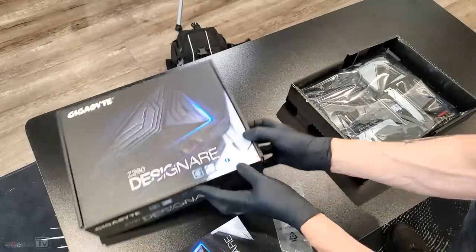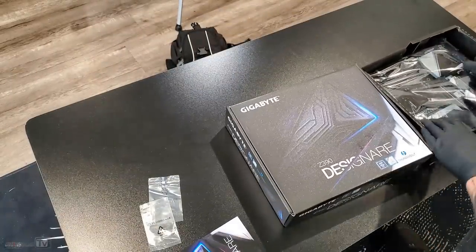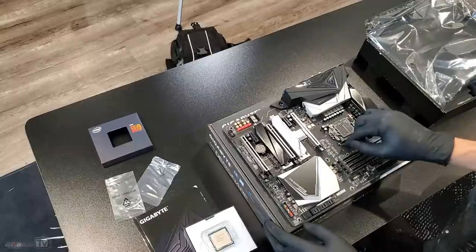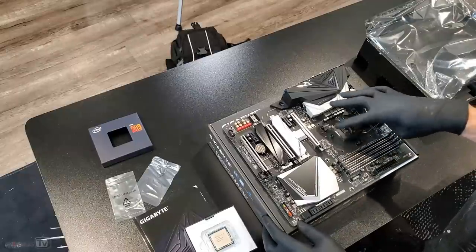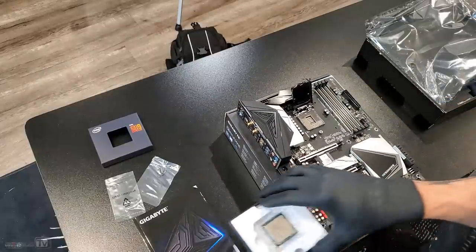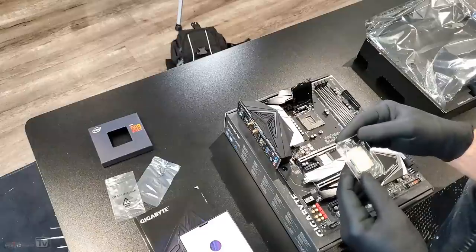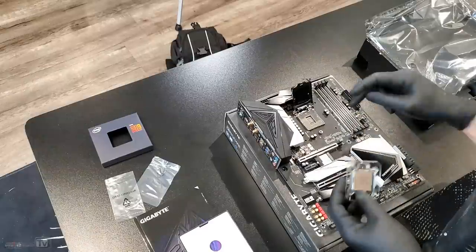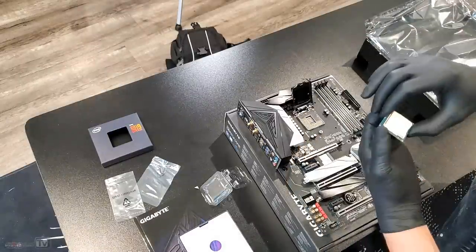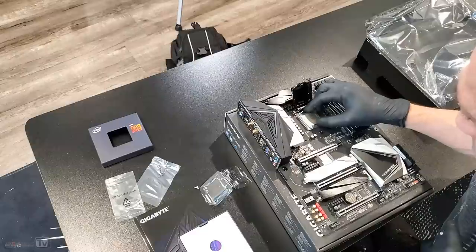Let's start with the motherboard — we have the Gigabyte Z390 Designare Thunderbolt. I'm going to use the box itself to lay the motherboard on. Time to mount the CPU. We open the socket, and now it's a matter of finding which direction this goes — which should not be hard because there should be a triangle that matches the triangle on the corner of the CPU.